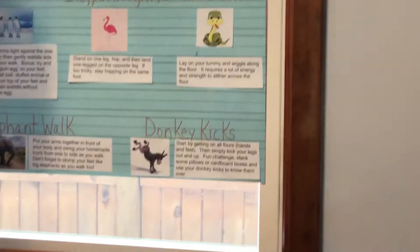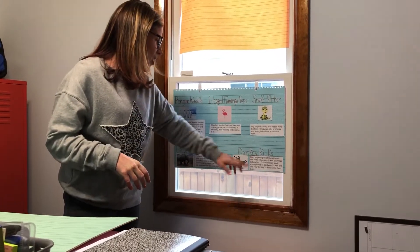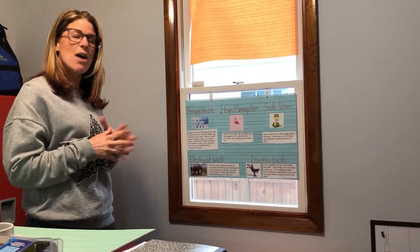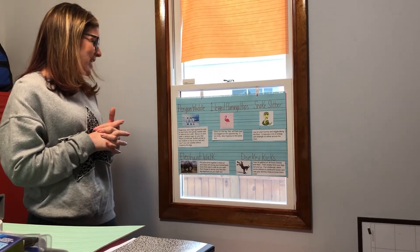Donkey kicks — we're going to be safe with this one. Please remember, don't kick your feet all the way over your head. If you're on a wood floor, try to put a towel or something underneath you. Start by getting on all fours, hands and feet, then simply kick your legs out and up. Fun challenge: stack some pillows or cardboard boxes and use your donkey kicks to kick them over. I know you're excited to watch me do this!